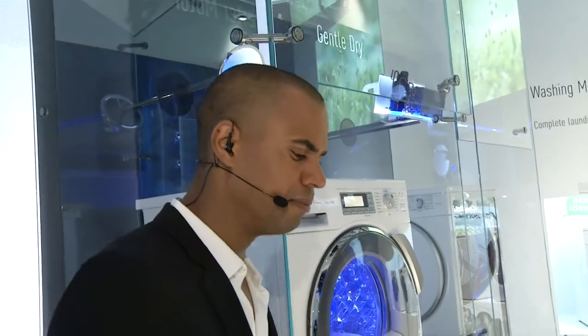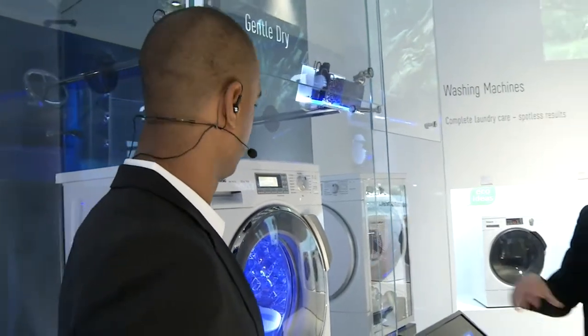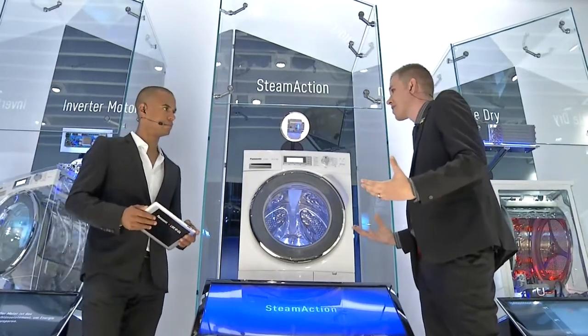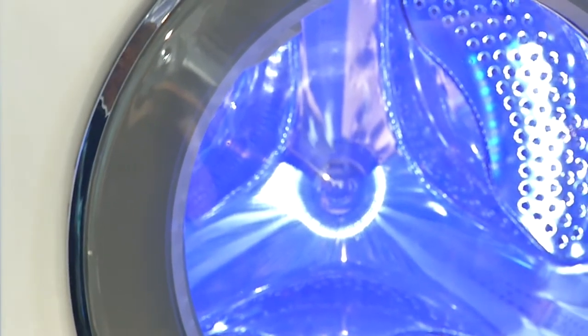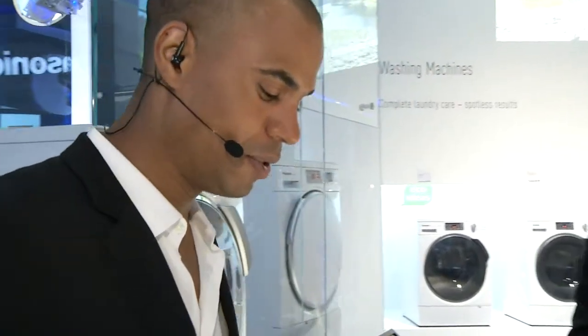Continuing with a question from Hubert: are the machines just white? No. We've incorporated a couple of different colors to blend in with the rest of your premium Panasonic range. This is our top-end washer with a chrome finish around the edge — the outside of the drum is white, but we also incorporate on other models a gunmetal and other colors. We're going to talk a little later about a special concept Panasonic is looking at — we'll save that for the finale. So white is not the only option.